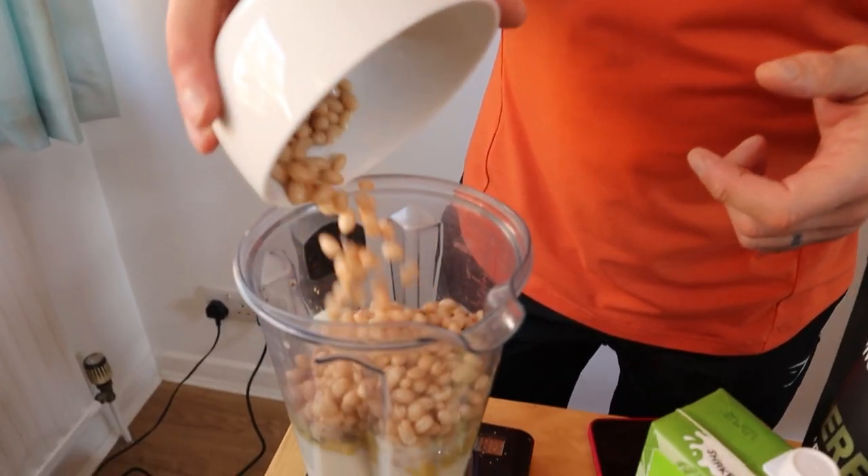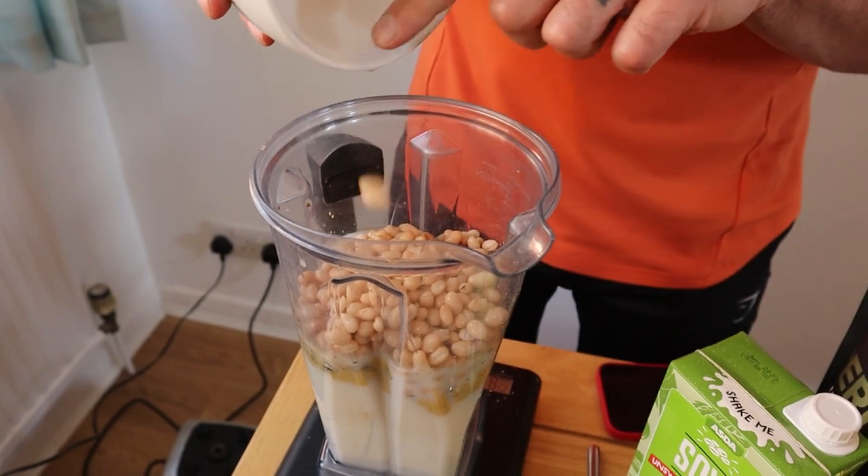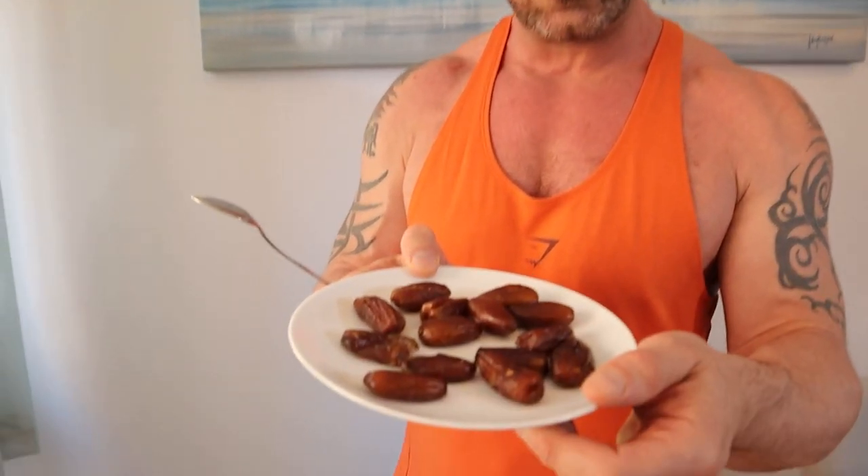Now we've got white beans — any white bean will do. I mean, you could do any colour but it will just look nicer with a white bean. These are haricot beans — you do know them, you eat them all the time: they're what baked beans are made with. I've got a can of those. You can use cannellini beans, butter beans, chickpeas, anything like that. I promise you won't taste them in the smoothie, particularly if you put in lots of dried fruit.